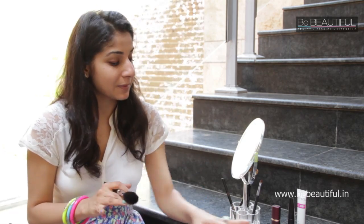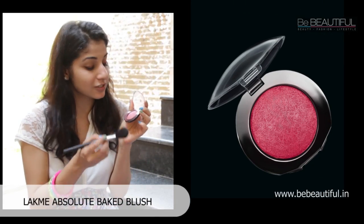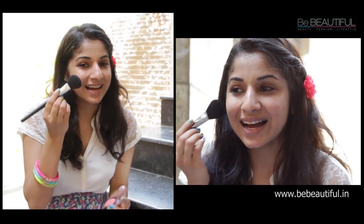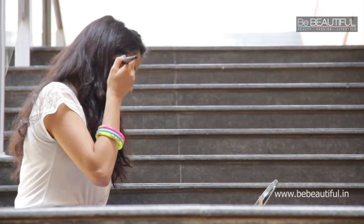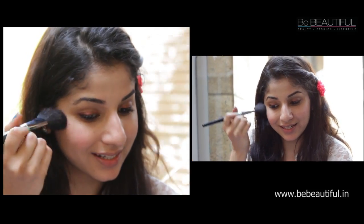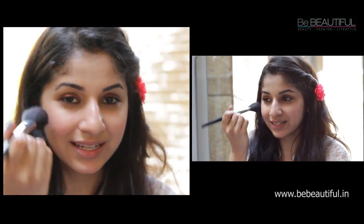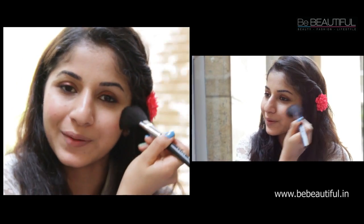Next step: cheeks. For a pretty, delicate blush I'm using the Lakme Absolute Day Blushes, which is a mineral blush. Apply it with a blush brush — smile and just dab it on your cheeks. Move it along your hairline and reapply on the other cheek. Use short circular motions to make it look blended; it shouldn't look like a stripe, so softly blend it out.